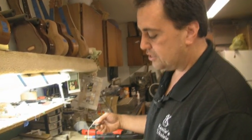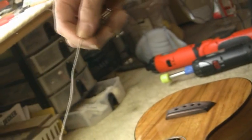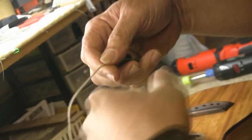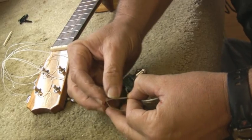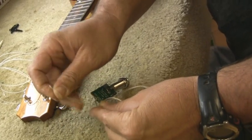Now the pickup itself is designed not only for the ukulele but also for a guitar. So this may be a little long for the ukulele — what I like to do is conceal that by just wrapping it and putting a little zip tie on it, which will help us control the length, because it's not recommended to actually cut these. You want to keep that full length but just control it a bit.